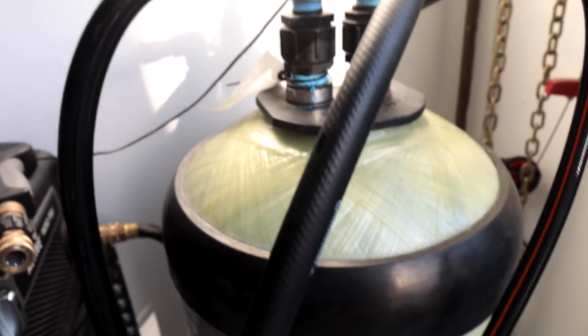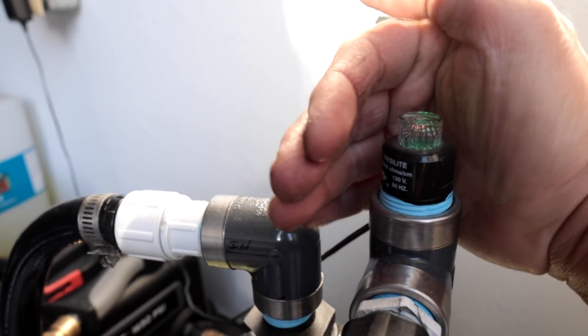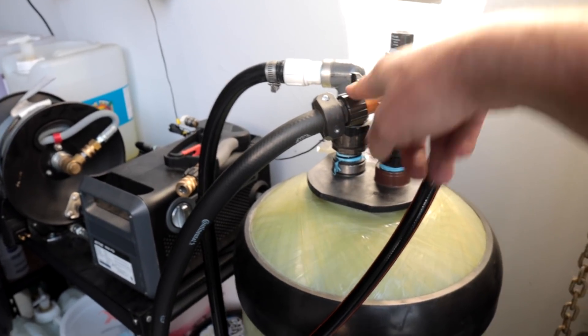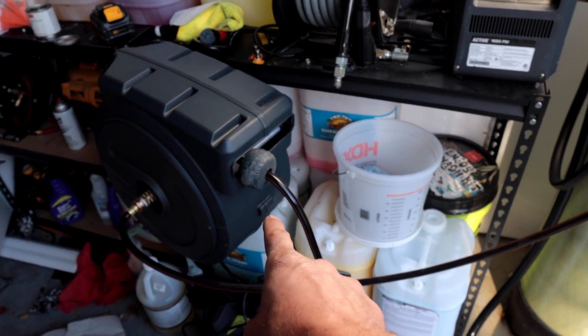I turn the water on, it goes through the hose and into the top of the water tank. It runs through all the chambers inside and comes out the other end. I have a little sensor up top — right now it is green, which means the water coming out is at zero parts per million of total dissolved solids — completely spot-free. Once it hits around one or two parts per million, it turns red and it's time to change the tank. I have a splitter coming out — one line running into a pressure washer, the other to my hose reel.